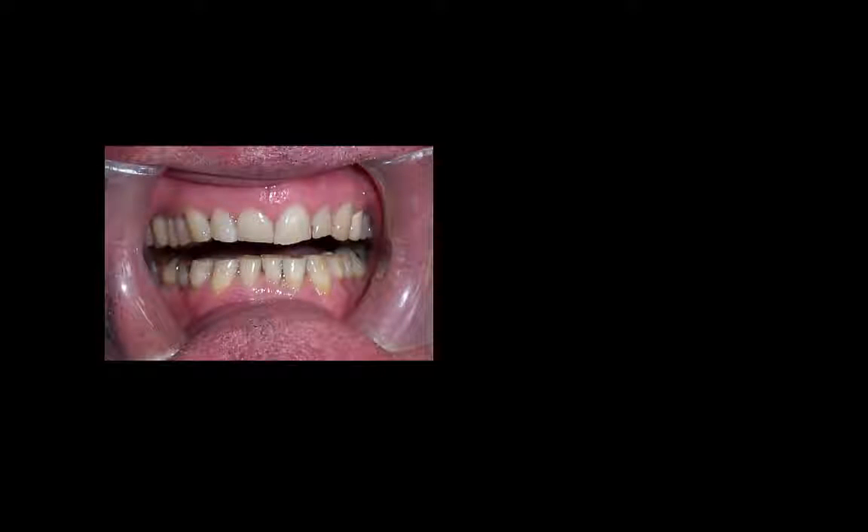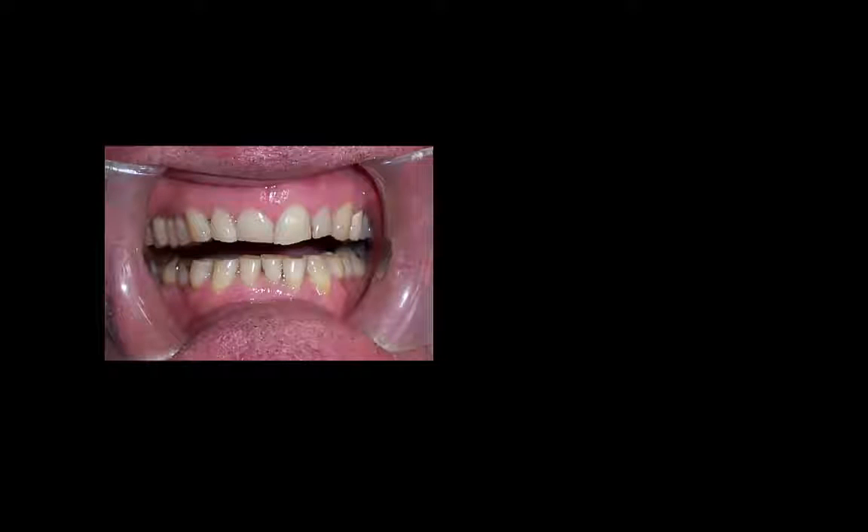Here is an intraoral photo of this gentleman when we first saw him for his consultation. Obviously he was having cosmetic problems, but during our consultation we discovered that he was having headaches on a daily basis that could only be relieved from medicine, and he was not happy with this. He also disclosed that he was having very sore jaws in the morning when he woke up. When you look at his teeth, he had severe wear that had accelerated throughout his lifetime and he didn't know why.